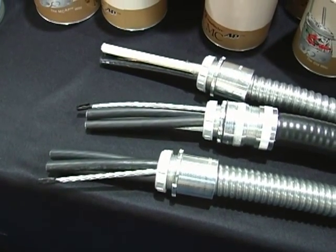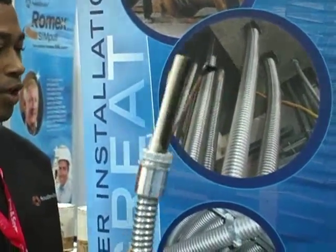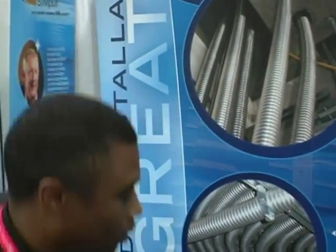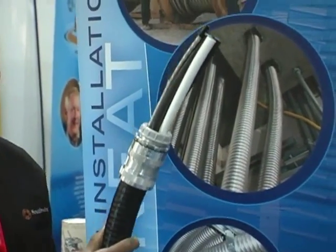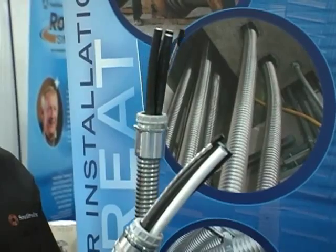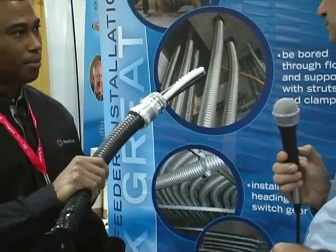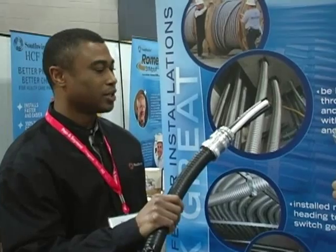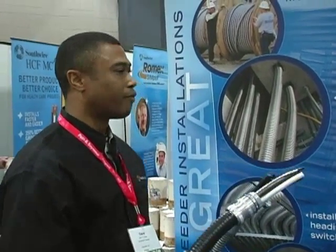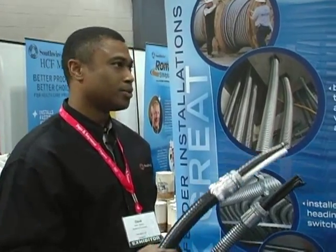We offer copper MC cables in sizes up to 750 kcmil, and we also offer aluminum. We offer it with a PVC jacket, which is a more versatile product that expands the permitted uses. With a PVC jacket, we can direct bury this cable or actually embed it in concrete. It's a tremendous labor savings for the contractor — they can save up to 50 percent of the total installed cost by using MC products.